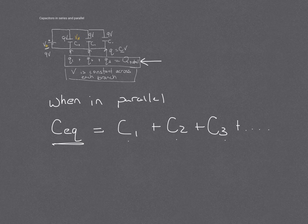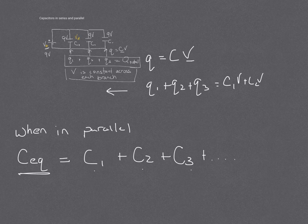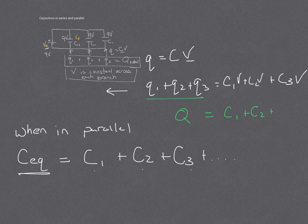And we can probably show that in an equation. So if we go from Q = CV, but V is constant across each branch, and we had Q1 plus Q2 plus Q3, that would have to equal C1V plus C2V plus C3V. And what we can get here is that this is the total charge. V is constant, so that can be factored out. So to get the total amount of charge, we can put in an equivalent capacitor here and get the same amount of charge.